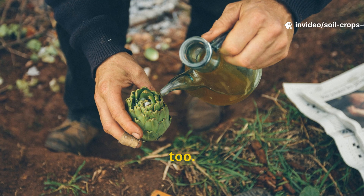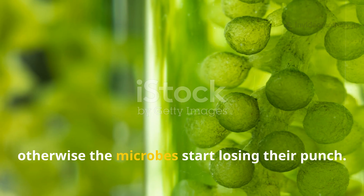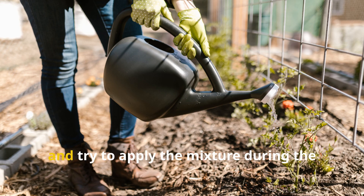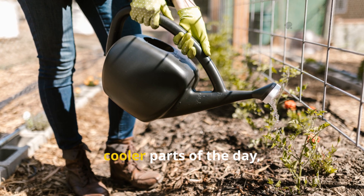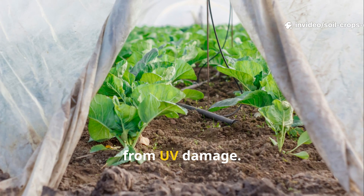Keep your fermented drench fresh — don't store it for more than a few days, as the microbes start losing their effectiveness. Always use clean water for mixing, and try to apply the mixture during the cooler parts of the day to protect the microbial life from UV damage.